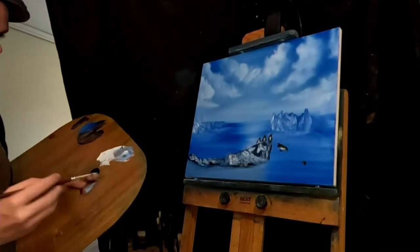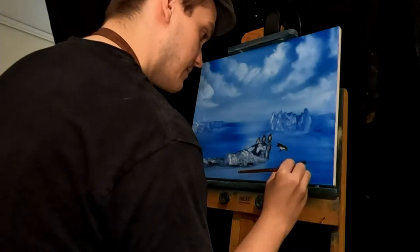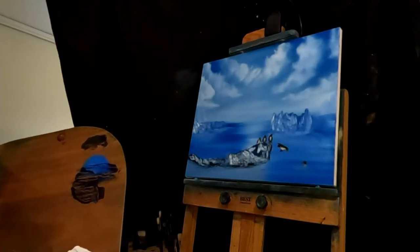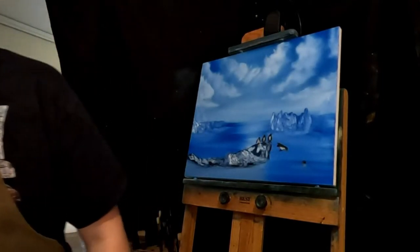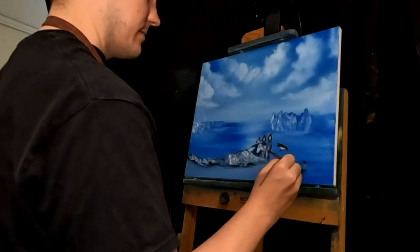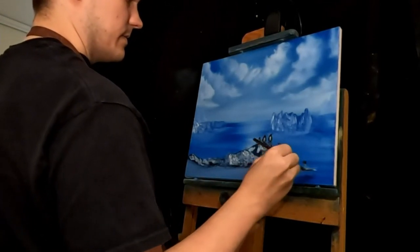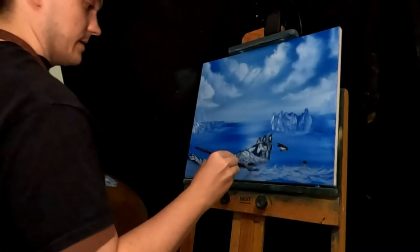I feel like he needs a bigger body if he's gonna be a penguin. I think we can put some white on him, and then just splash some water like he's been in the water already. I'll just put some more splashy water down here. I'll blend it out here in a second.